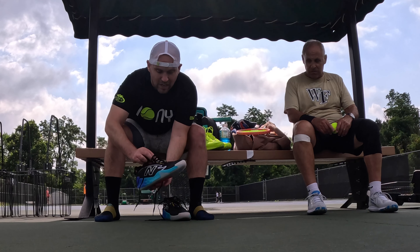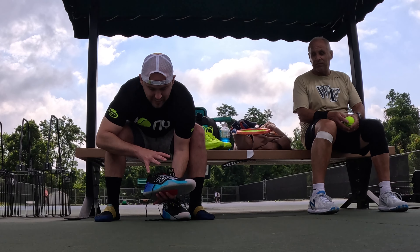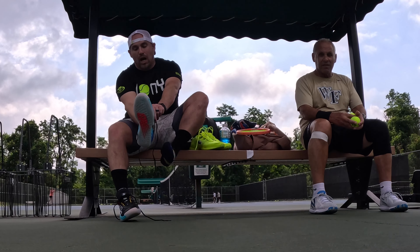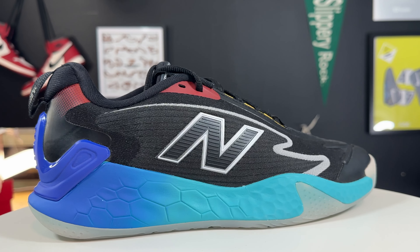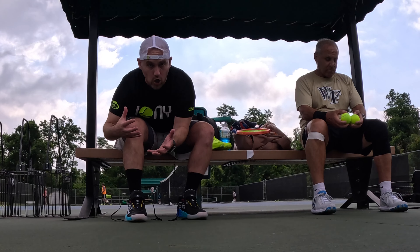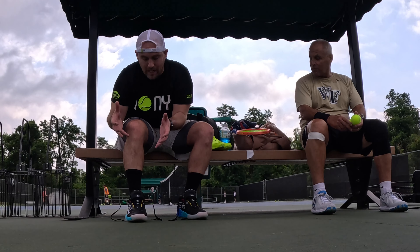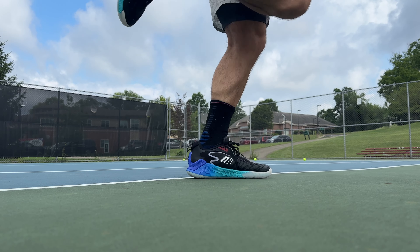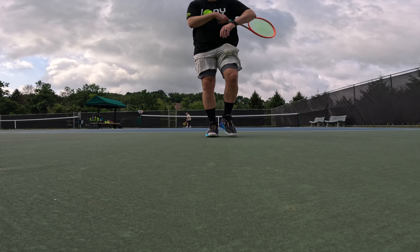Hey, what's up, Zach here. Today I've got the all-new New Balance CT Rally. This is kind of like the update on the New Balance Fresh Foam LAV v2, with an updated upper system and just a little bit more fast and sleek design according to New Balance. A lot of the bones of the CT Rally are built upon the Fresh Foam LAV line, but with the uppers they're trying to make these a little more of a speedy shoe — kind of like the CG1 996 — but also with that maximalist base.